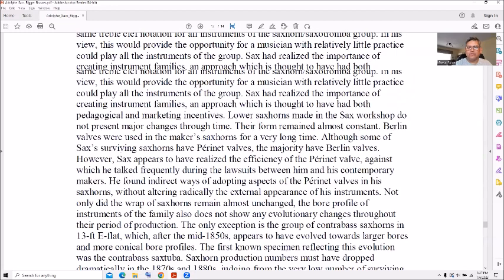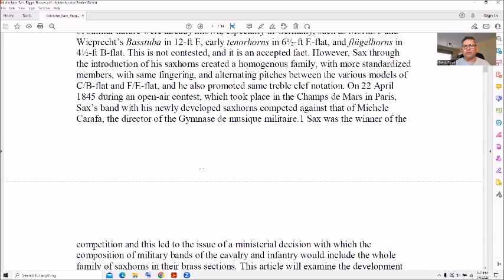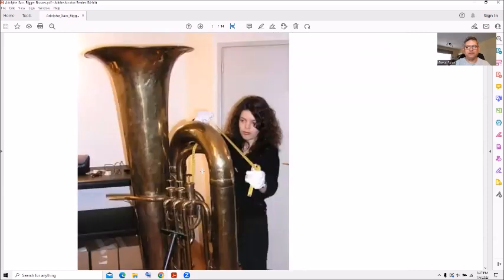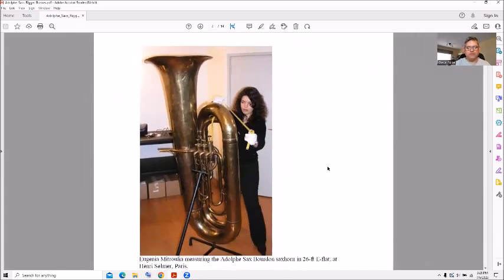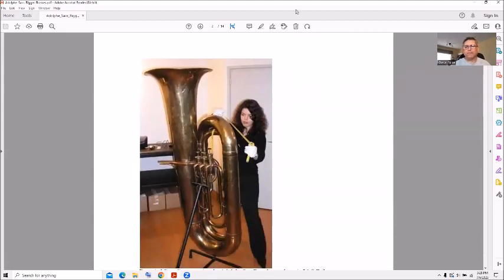Anyway, that's all I had for today — a real quick overview of sax horns brought to you by Adolph Sax. Look at that big thing! I hope you liked this — give it a thumbs up, like, share, and subscribe, and we'll see you later.